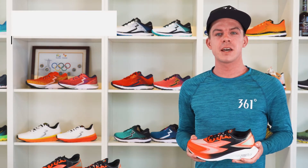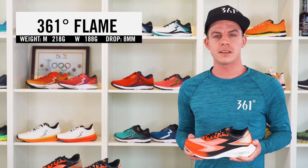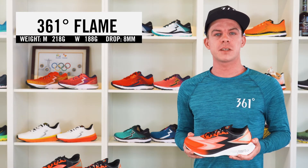Some more details about the Flame: a men's US 9 weighs 218g and a women's US 7 weighs 188g. The drop of the Flame is 8mm.